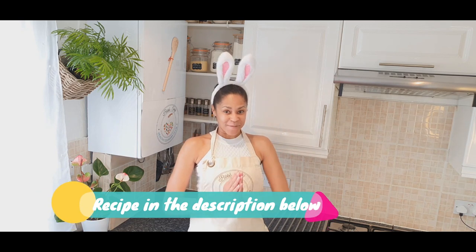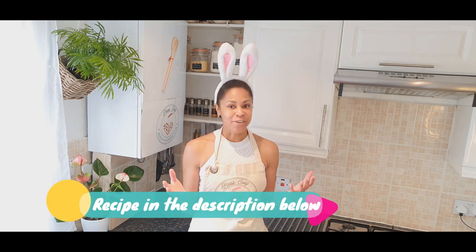Hi guys, welcome back to Rosy Cosy channel. Thank you for all the likes and subscribes, I really appreciate.